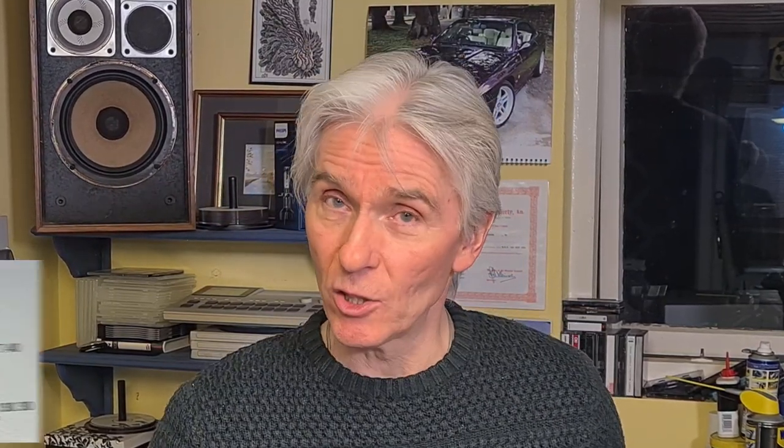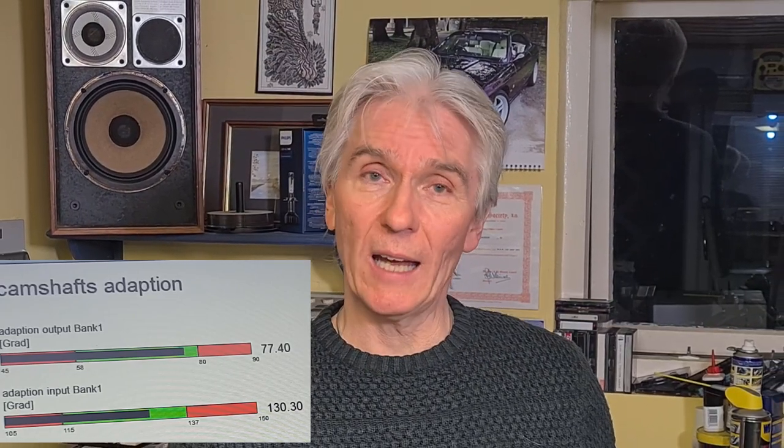The correct choice of oil makes a difference, and on Meeknet and on YouTube I show the correct oil to use in the N62 to try and quieten down the valve train, but it still can be quite noisy. Using INPA diagnostics we can check how much wear there is in the valve train - that includes the timing chains, the guides, the tensioner and so on - and for that information we look at adaptations, just as we look at adaptations for fuel-air mixture problems in the engine.